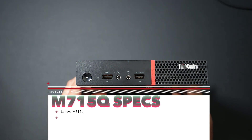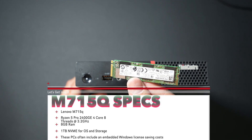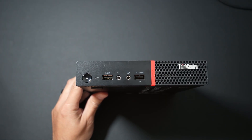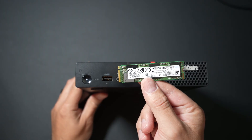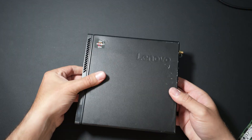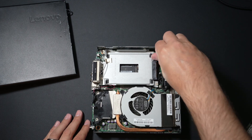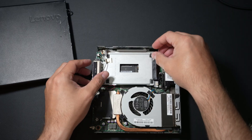Our build today is going to be really simple. We've got our ThinkCenter and the only other thing we're going to need is some storage — a 1 terabyte NVMe. So we've got about $55 in this Lenovo and about another $40 in the storage, so right under $100 for this gaming build. We'll open up the top cover. We've got a SATA disk holder here, which is really cool, so if you ever wanted to expand your setup to have more storage, you've definitely got that opportunity.